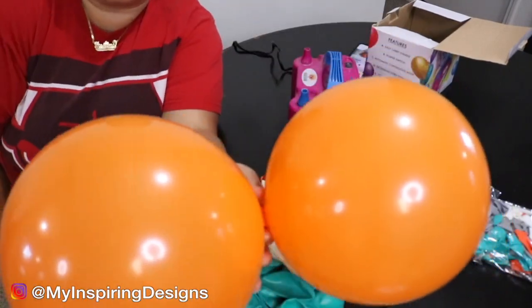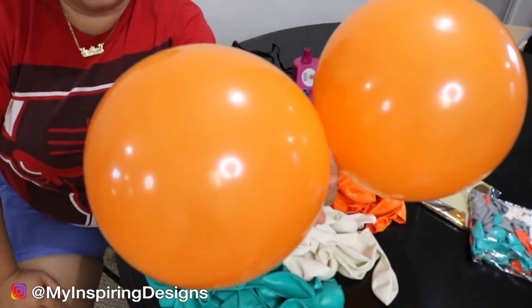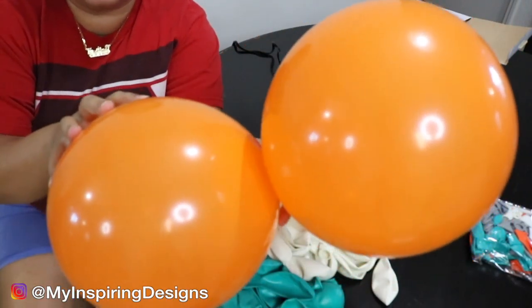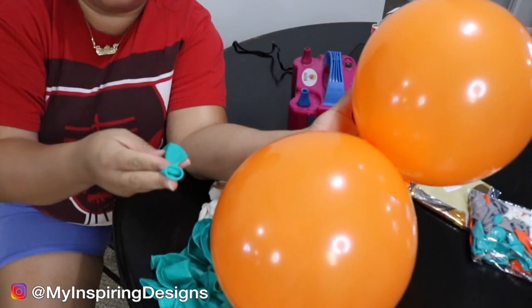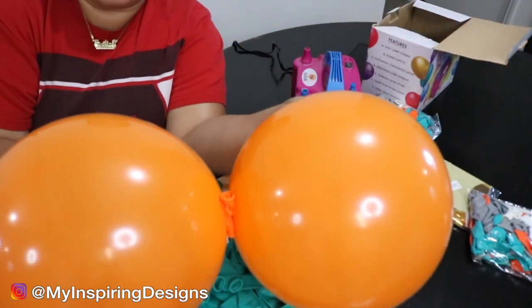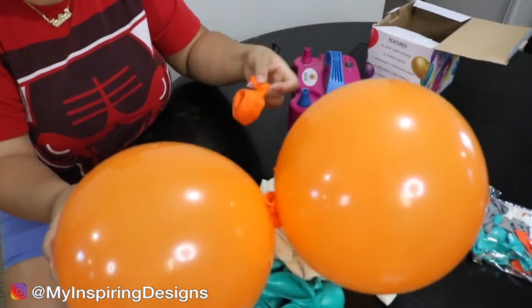I actually like these balloons. I don't know what kind they are but they seem pretty decent. They are a little more flexible — I like when balloons have a lot of elasticity. You want to make sure that your balloons are circular shaped.